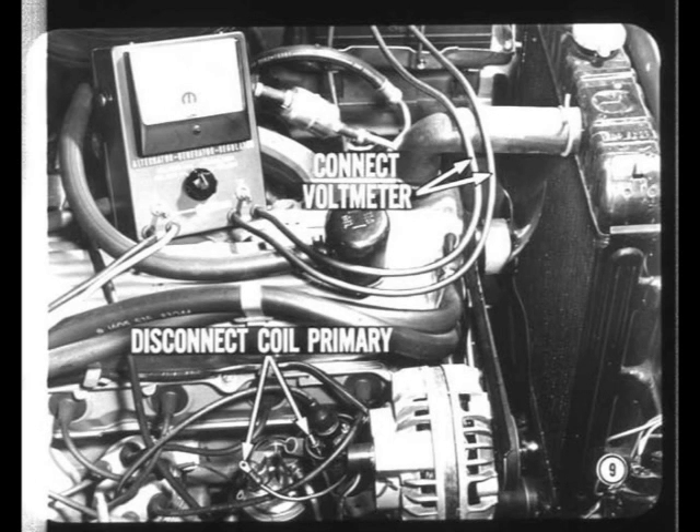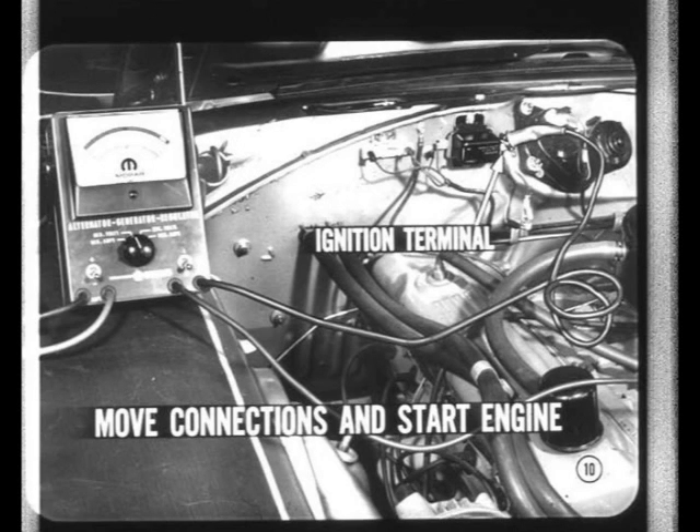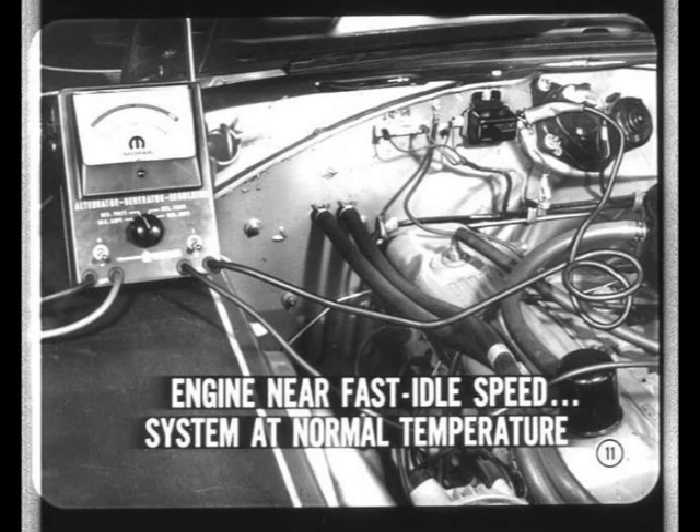Next, connect a test voltmeter across the battery terminals and disconnect the ignition coil primary so the engine won't start. If battery voltage does not drop below 9.5 volts when you crank the engine, the battery charge is high enough to allow a charging voltage test. For a quick check of charging voltage, move the positive voltmeter lead to the ignition terminal of the regulator. Hook up the ignition coil primary lead and start the engine. With the engine running near fast idle speed and the system operating at normal temperature, the charging voltage should be within specs.